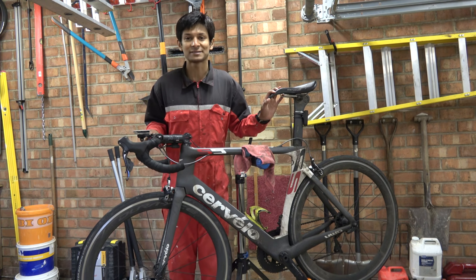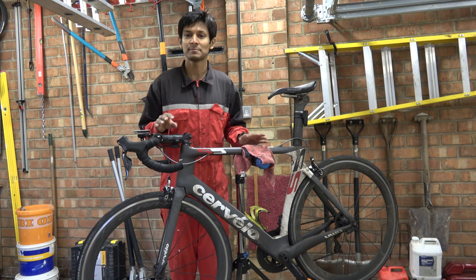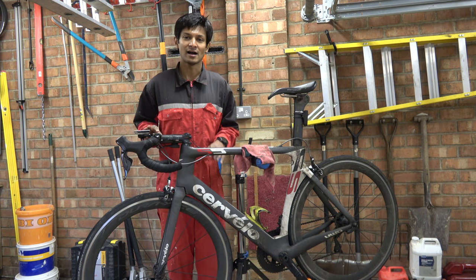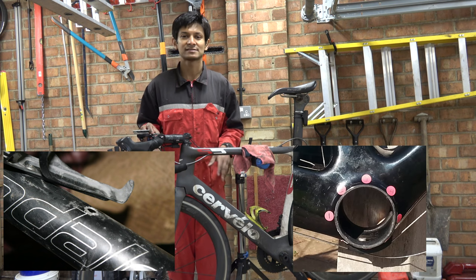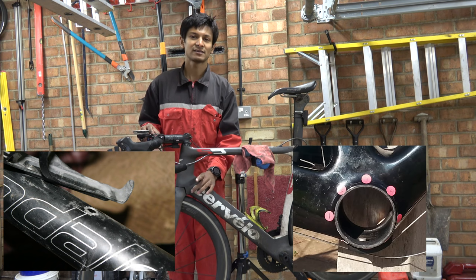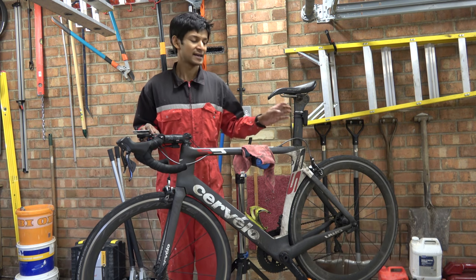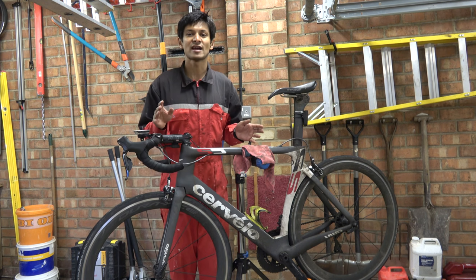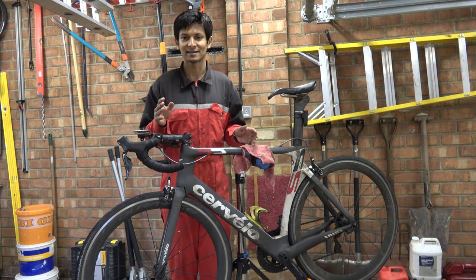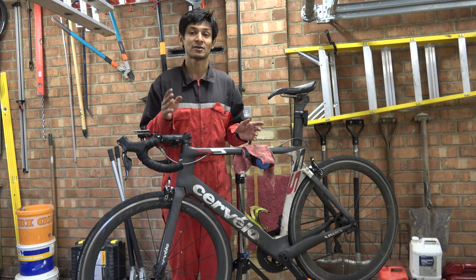Hello Hambini fans and welcome. In today's video I'm going to be showing you how to fix a broken frame boss. The frame bosses in question that this video will talk about are the ones for water bottle holders, cable guides underneath bottom brackets, cable guides on the side of the down tube, and in the case of this bike the problematic boss is the one that holds the rear brake on. This video is going to be fairly generic — I can't cater for everyone's particular broken frame boss, but this will give you a good idea as to how to go about fixing them.